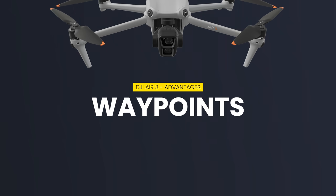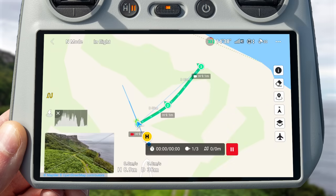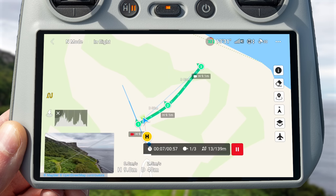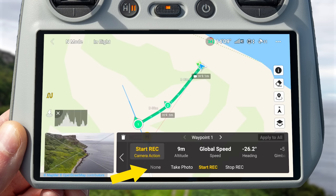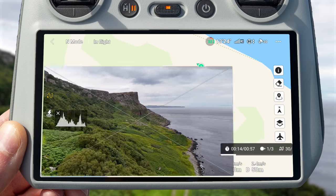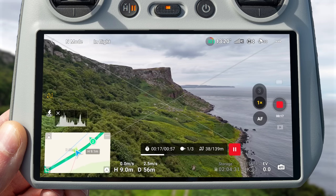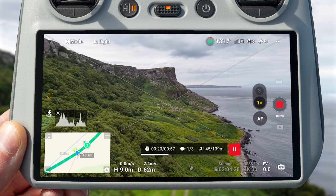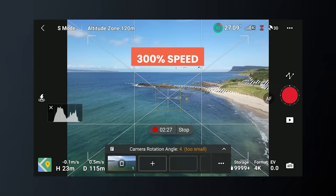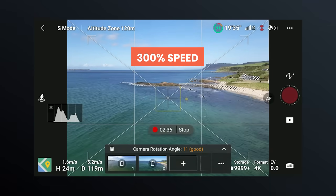Another thing worth considering is that the Air 3 allows you to use waypoints. Waypoints allows you to either plot points on a map or move your drone to different locations and record those points, then have your drone fly a route automatically between them. You can also have the drone do different actions at these points, such as start or stop recording, or take images. This can be useful for capturing the same shot over and over to show the changing of seasons, or for surveying, mapping, or inspections. This is not fully available on the Mini 3 Pro — it does have waypoints, but only for hyperlapses.